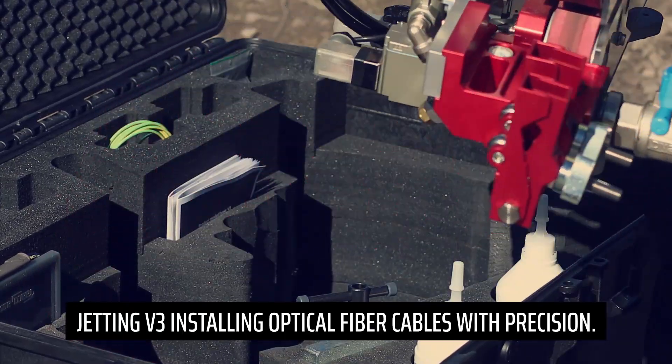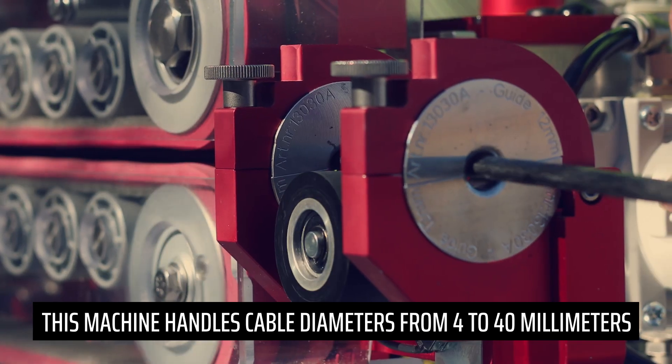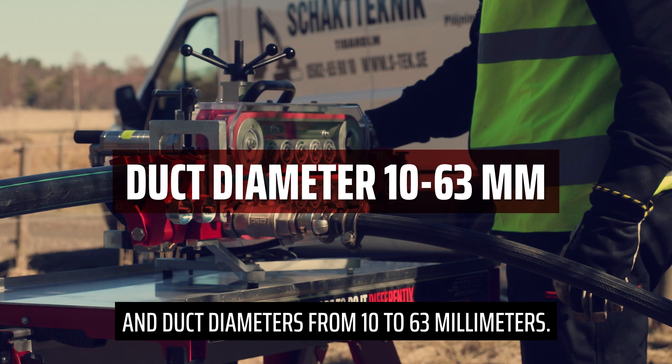Jetting V3 installing optical fiber cables with precision. This machine handles cable diameters from 4 to 40 millimeters and duct diameters from 10 to 63 millimeters.